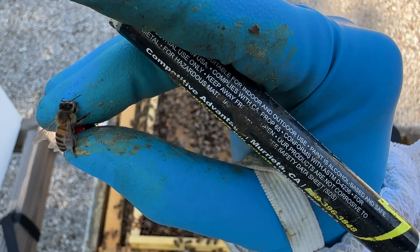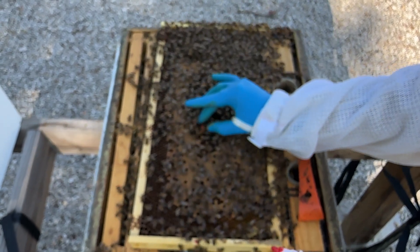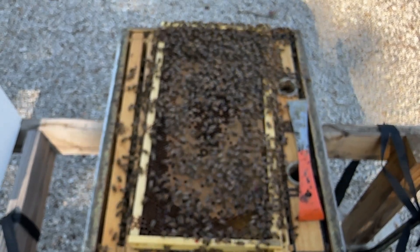One thing I really recommend is practicing with drones first. Practice with drones, get comfortable with them, and then you're ready for queens. Now we've got her back on the frame and she's good to go.